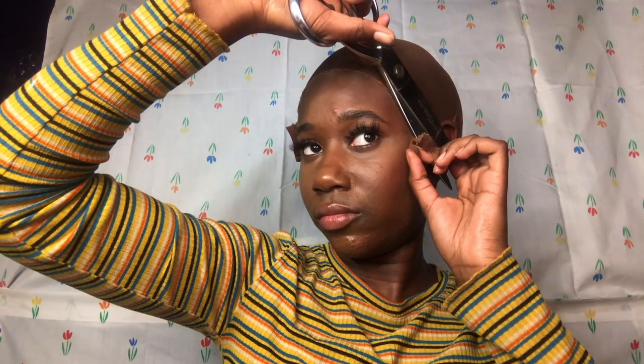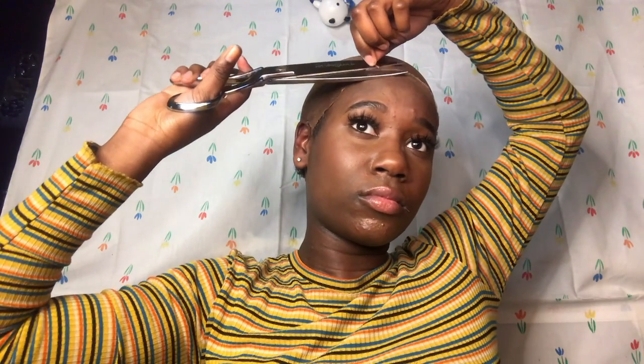This is not going all the way. This is off because this part right here needs to be glued down. Okay, now let's try the wig on again.